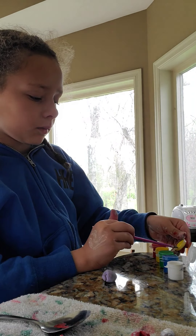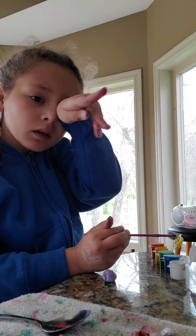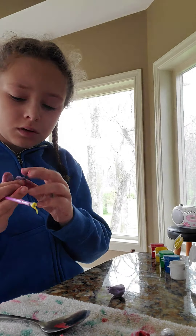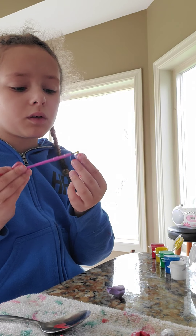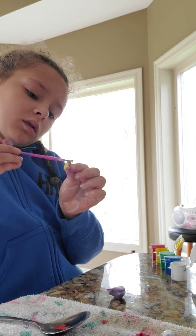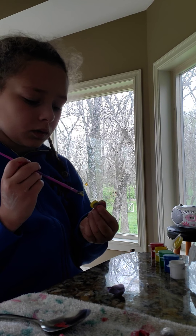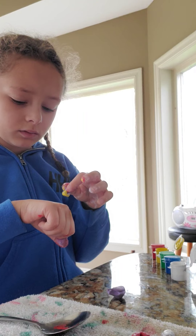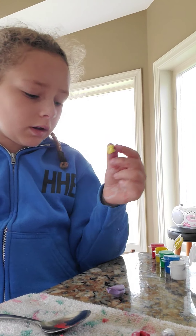I'm going to grab some yellow, then grab pink. It's like this size. I'm going to grab yellow. Yellow — color it on. It's like a little stamp — there's a stamp on my hand. I'm going to mix and use whatever color it's on. I want this yellow.